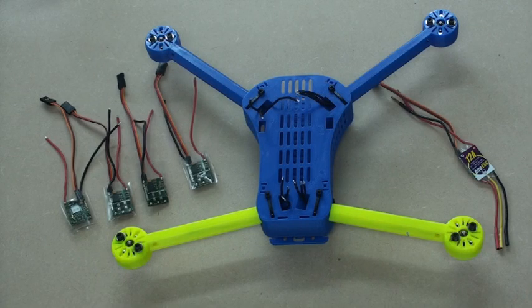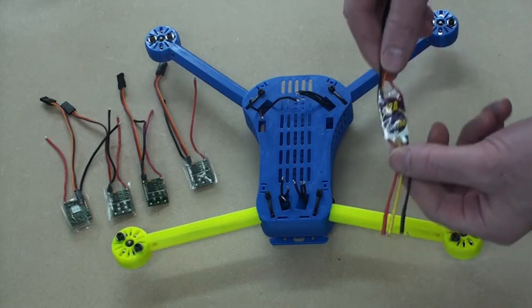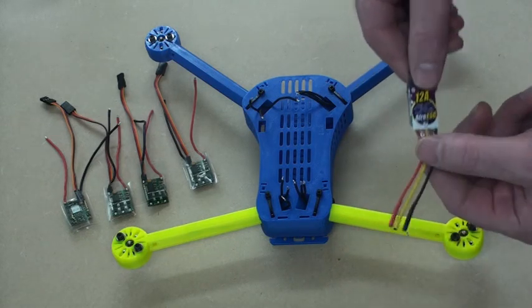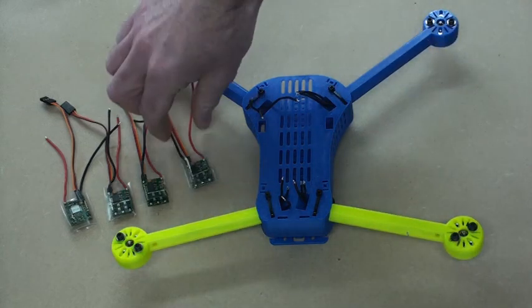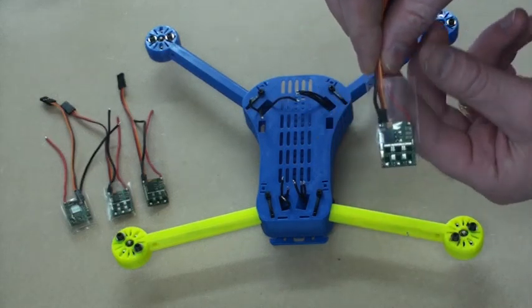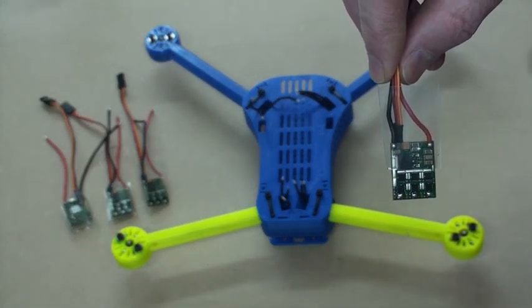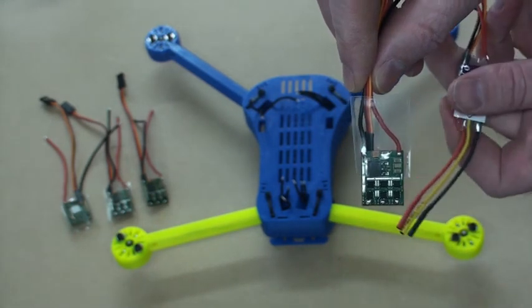I'm going to experiment a bit here and try to remove some extra wiring from the power tray of this build. What I've done is taken the standard AFRO ESC and peeled off the heat shrink and the label, and removed these three wires, so I end up with something like this. I'll put a bit of my own heat shrink there ready to go, and I'm going to solder the motor wires directly to the three terminals on here that would have had the wires and bullet connectors on.